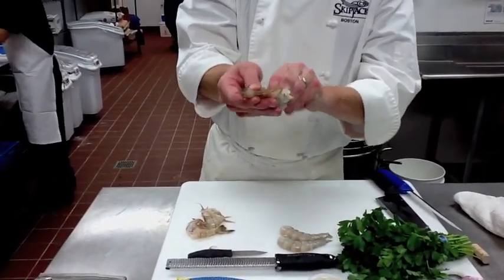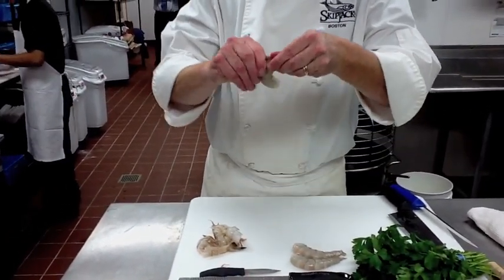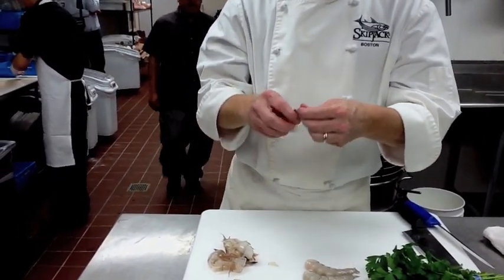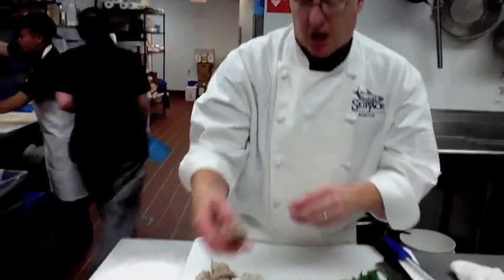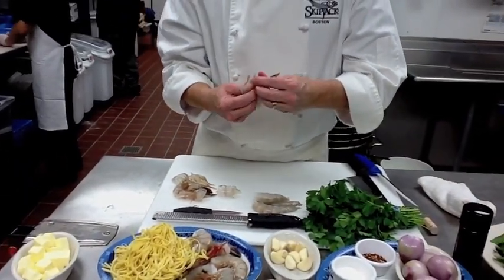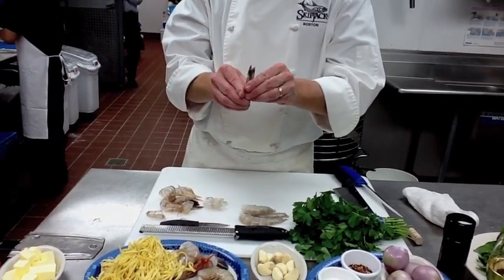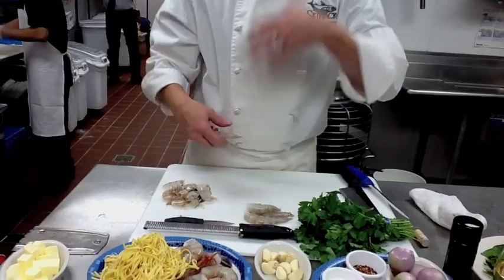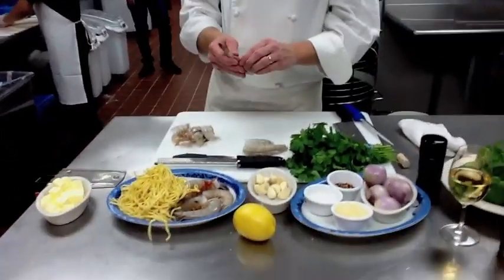So many times these shrimp shells, you'll be asked to use these and put them into the freezer — put them into a bag — because they'll make a very nice shrimp stock for another dish. Utilization of any of your products is very, very important when you're cooking. Because these shells, like any skin, is where most of the flavor comes from.